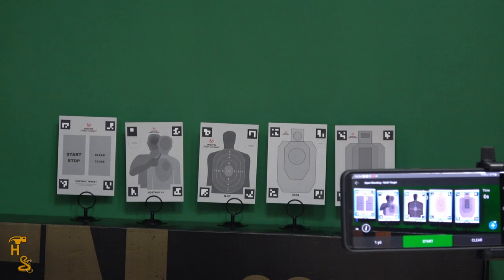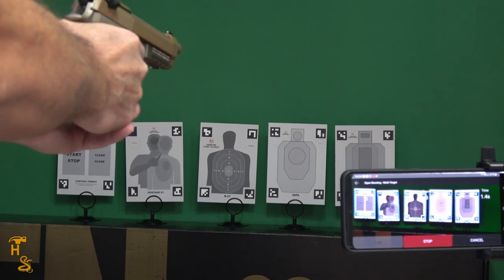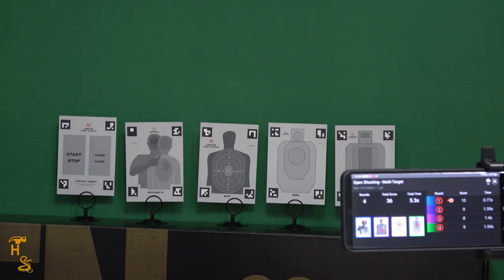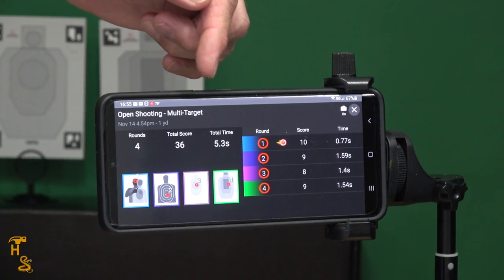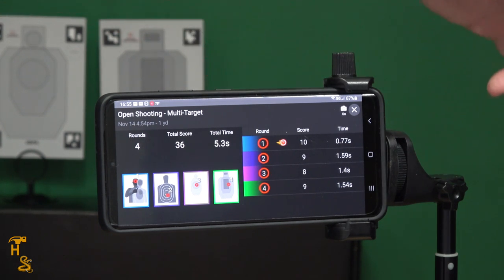I've set up the targets — I picked a random assortment — and I'm in one of the pro features: open shooting multi-target. All I can do now is start it and shoot the different targets, and it'll time me, give me splits and everything. Once I've done it, it finishes and takes me to a screen that gives me the number of shots I fired and various statistics. You can see I fired four rounds, scored a total of 36, in 5.3 seconds.